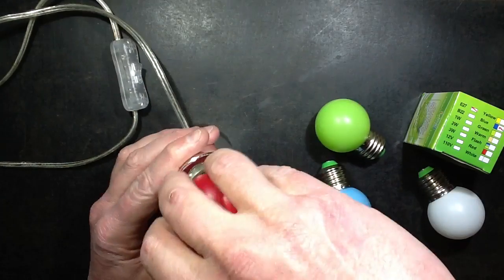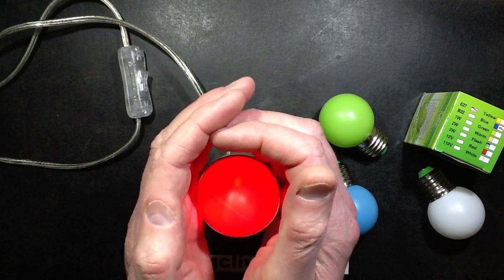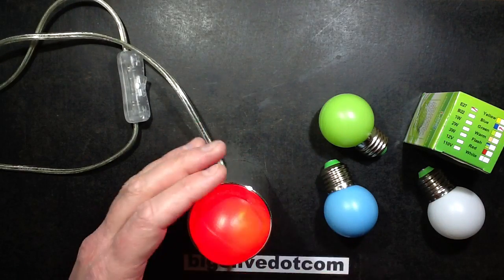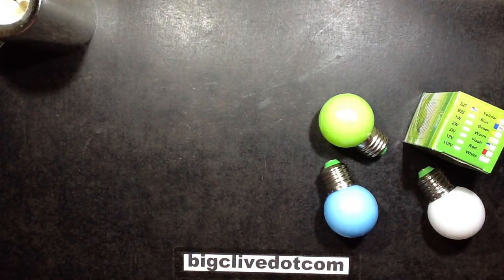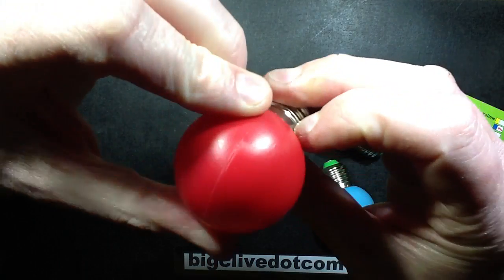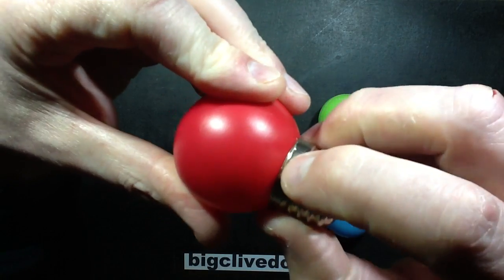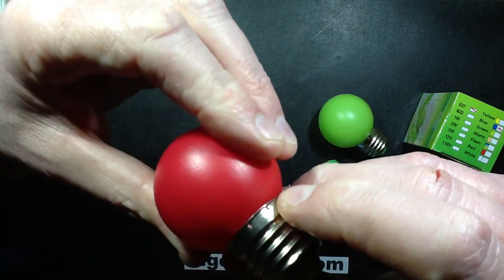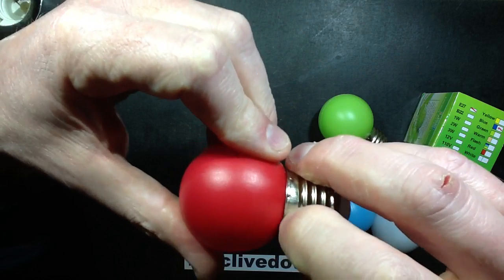So I'm going to take one apart — I'll take the red one apart. It's quite a nice shade of red, a deep rich red. It's not like the warm 635 nanometre red; it looks more like the 660 nano red. The construction of these is that the plastic globe has been sort of blow-moulded, and it seems to be crimped into the holder with these little indentations. You can see little bits of plastic coming through there where it's really crimped in.